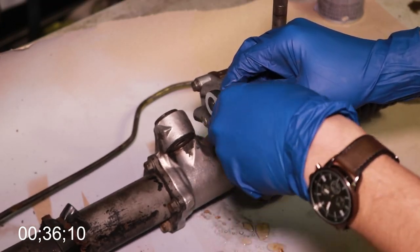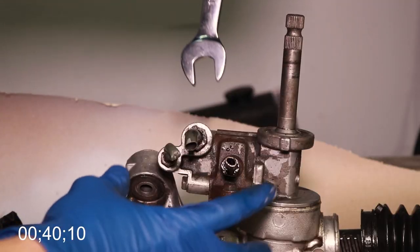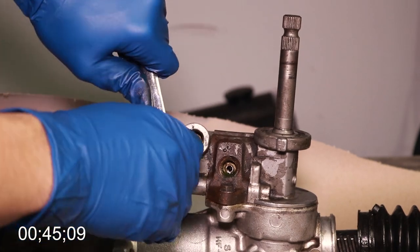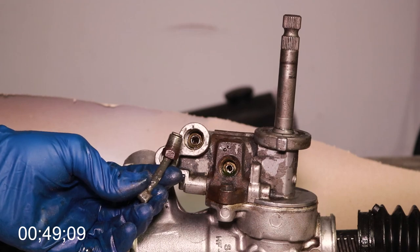I'm going to go ahead and loosen these hose clamps with a 10mm socket and then just remove the hose altogether. This fitting was a 17mm fitting, this one was 14mm, and this last one was 12mm — but not every Honda steering rack has this one, so if yours doesn't, then don't worry about it.